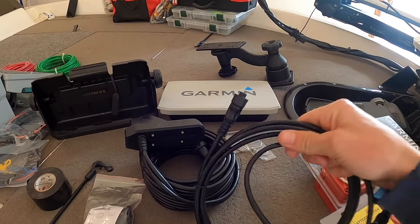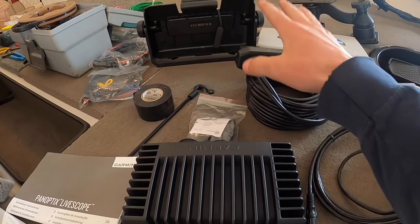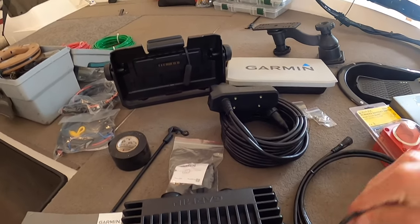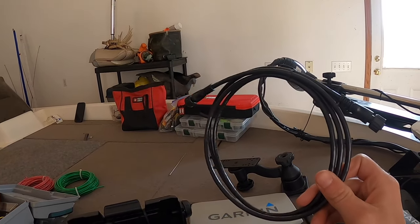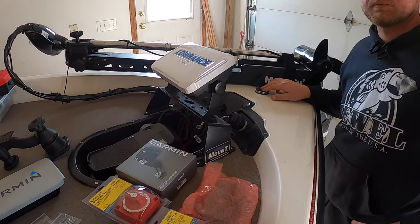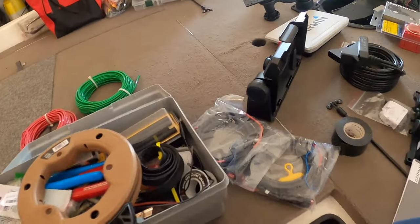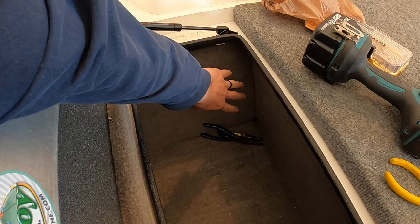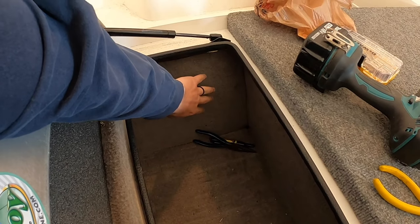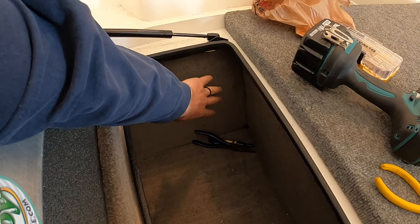You have the transducer and then you have a network cable with an adapter. This basically just communicates the picture that the GLS-10 is seeing and shows it on your screen. Something very important to note is this cable is only about six feet long. So depending on where you're going to mount your black box — Nathan's unit is going to be up here at the bow and we're going to mount his black box down here in the rod locker.